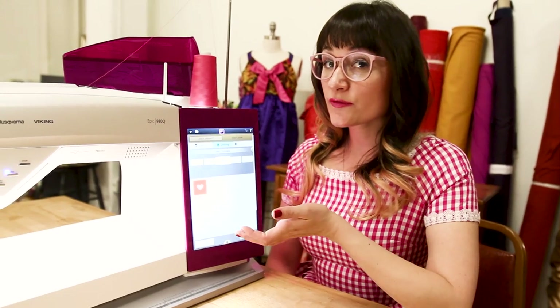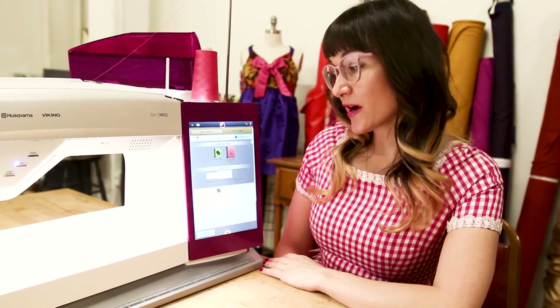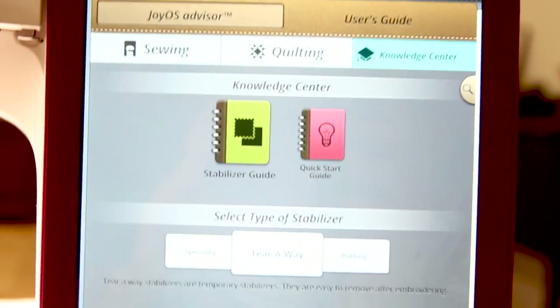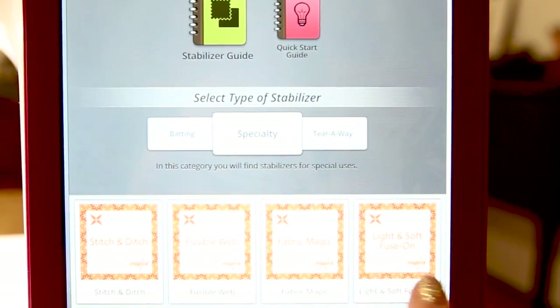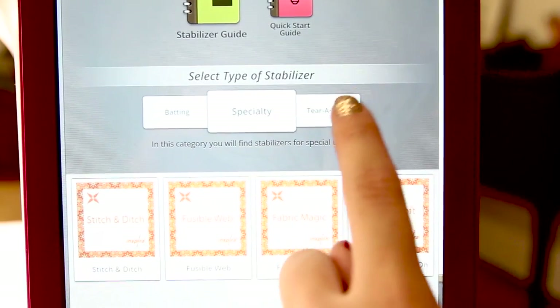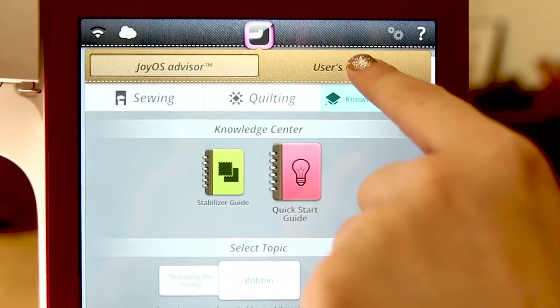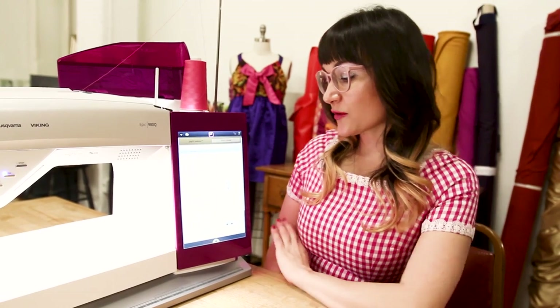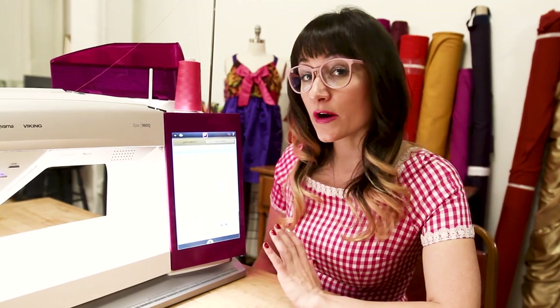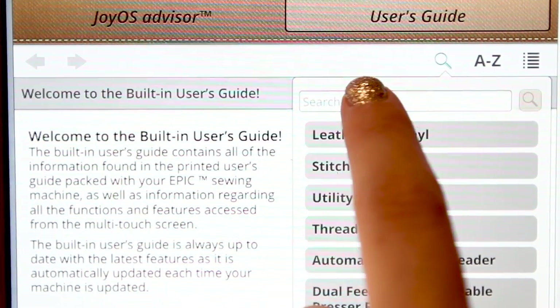Now we're going to move over to the Knowledge Center — the tab on the far right. In here we have our Stabilizer Guide and our Quick Start Guide. If you click on Stabilizer, it's going to recommend different types of stabilizers, their characteristics, and when you should be using them — Tearaway, Specialty, or Batting. We also have a User Guide, which eliminates a guide that's probably 400 pages thick. If you're looking for something specific, just hit the Search magnifying glass and type in whatever it is you're looking for and it'll find it for you.